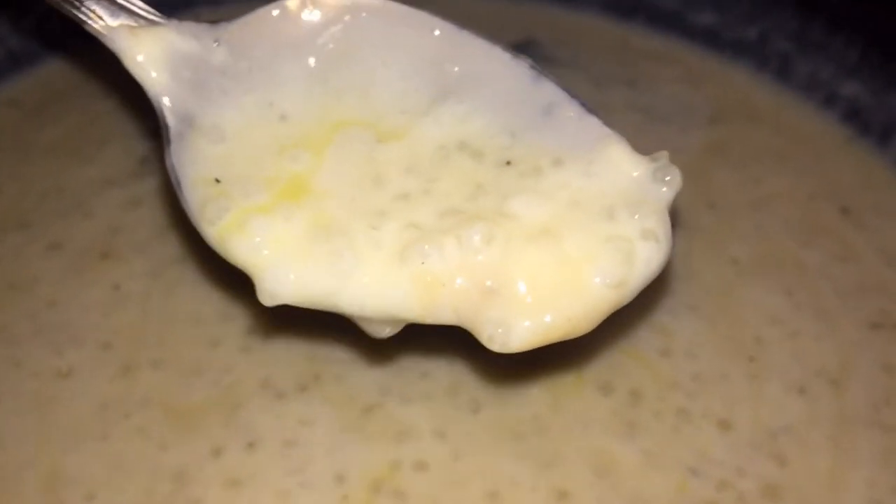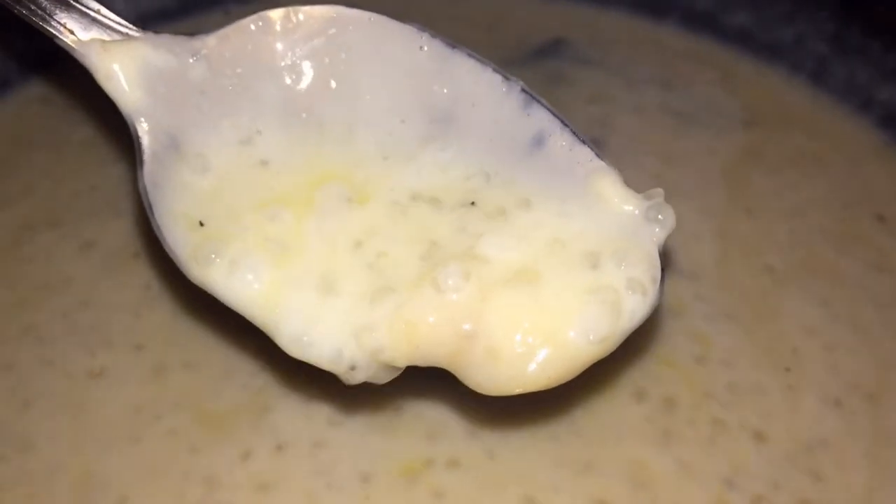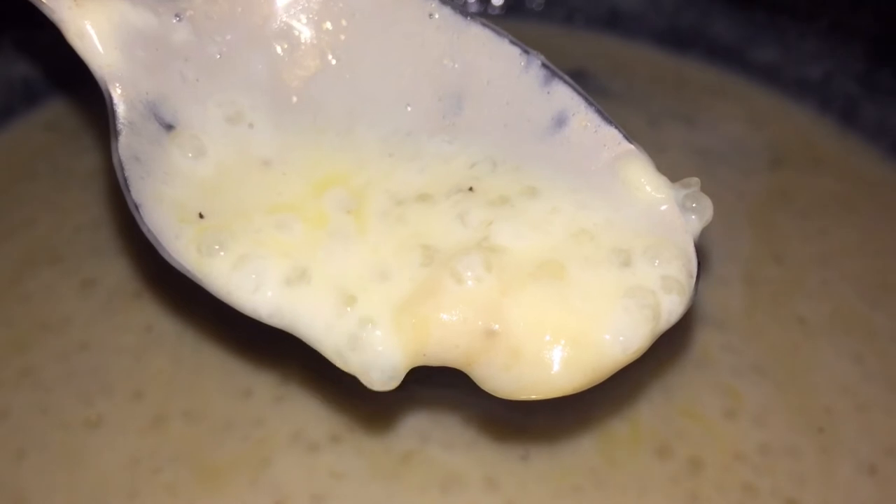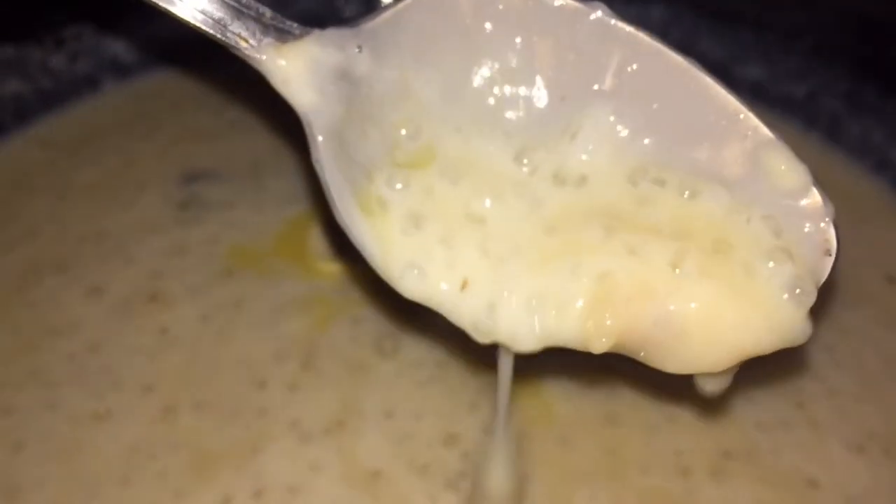When it comes to my porridge, I really like a lot of creaminess — this is one of them. I add half a tablespoon of butter; you can omit it completely, but it adds a little extra creaminess. I also added a little bit of salt. And I'm showing you now the different color of the tapioca pearls slash sago — you can see it's translucent, clear through, so you know it's ready and cooked.